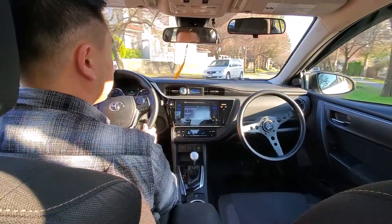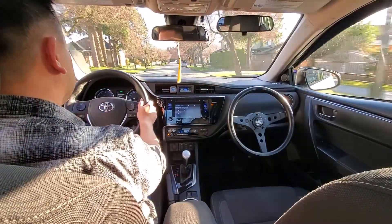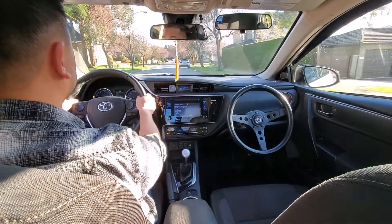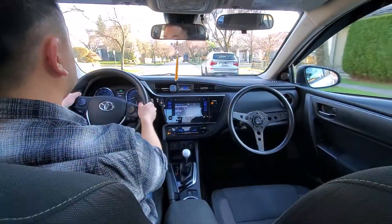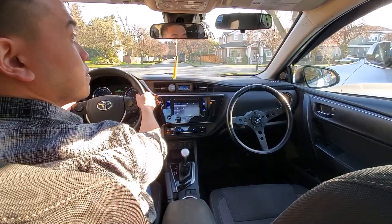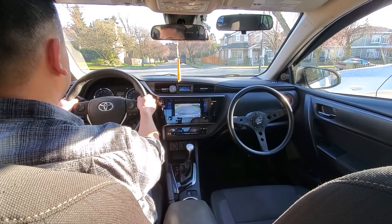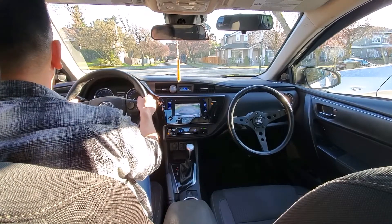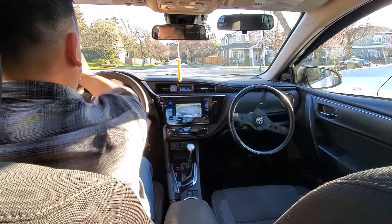We're going to be parallel parking that BMW. You want to signal first, three to five car lengths before the car you want to park behind. You want to line up your mirrors and be about three feet away, then pop the car in reverse and do a 360 check, then one rotation to the right.